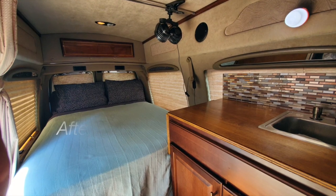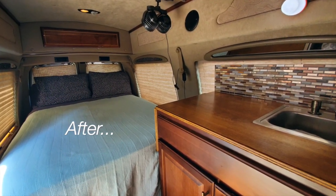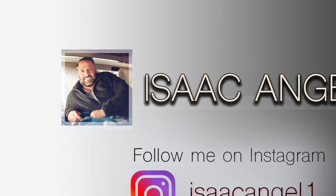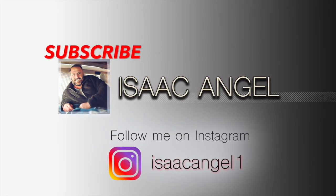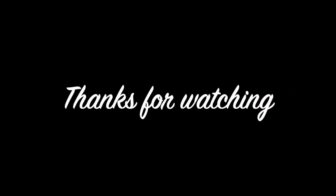Here you can see our van — we call her Lara the van. If you have any questions, please write them down in the comments and we'll reply. Hope you enjoyed the video — subscribe, give us the likes, and thanks for watching!